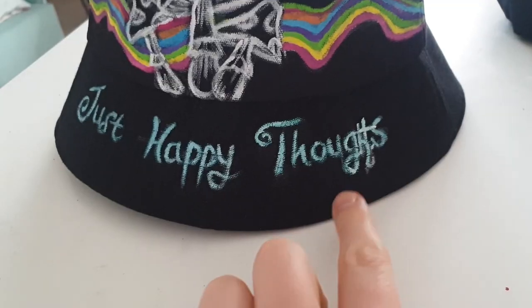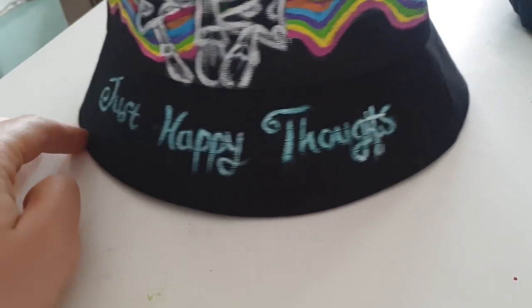I know you were about to write that I misspelled the word 'thoughts,' but I noticed it later and I fixed it. And one more type of headwear perfect for painting is baseball caps.